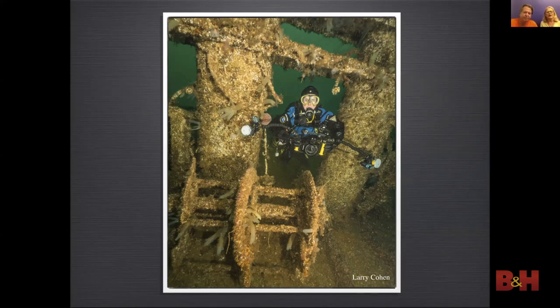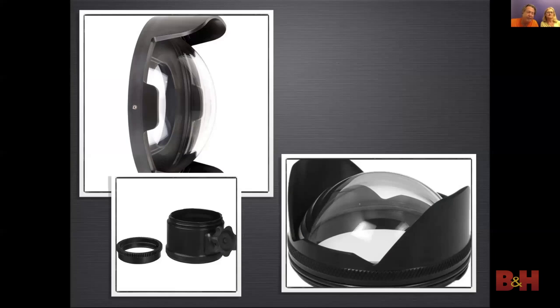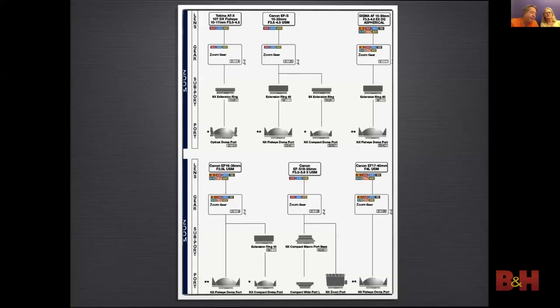When using wide-angle or fisheye lenses you need to use a dome port — this will correct the 25% larger and closer size distortion. You could use a 4-inch dome for fisheyes since they produce a curved image. For rectilinear lenses, the larger the dome the better the edge sharpness. You might also need an extension between the dome and the housing, and if you have a zoom lens you'll need a ring on the lens to control the zoom. Here's another example of a wreck image with a fisheye lens — you can see the curved distortion, and it kind of works well with this image.